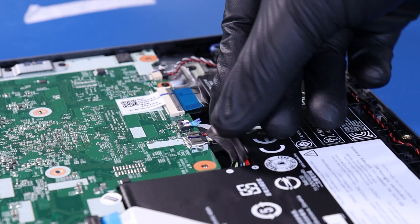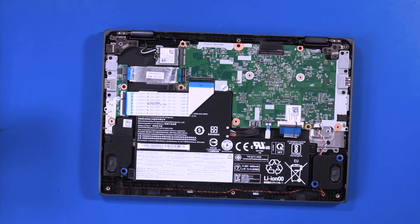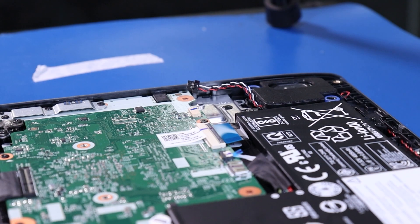Pull back to unplug the battery from the motherboard. Pull back to unplug the speakers from the motherboard.